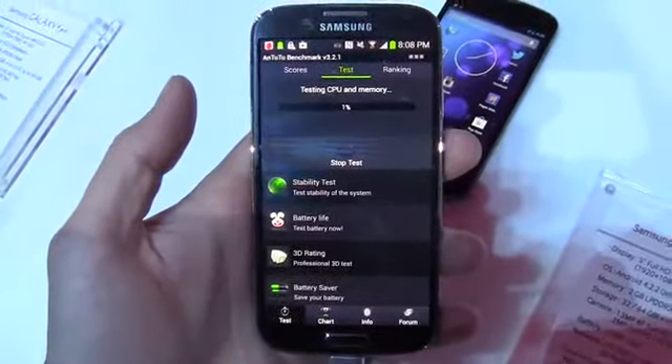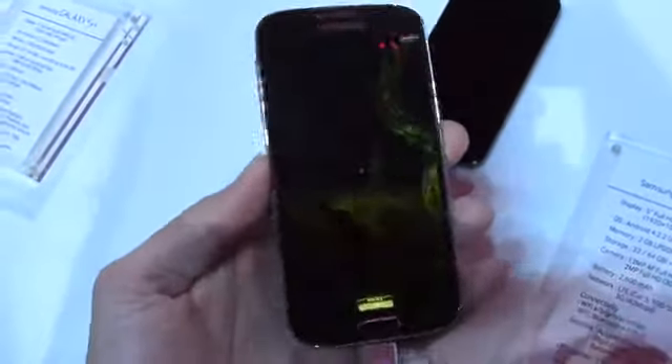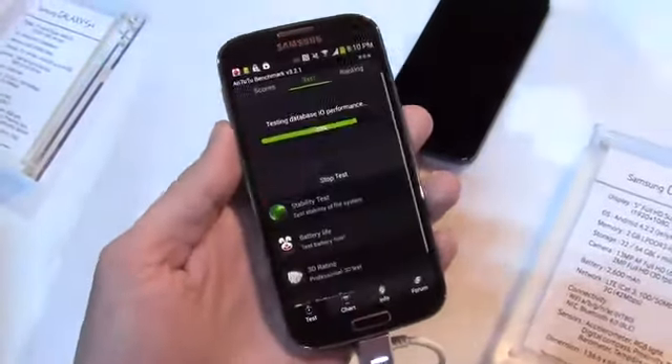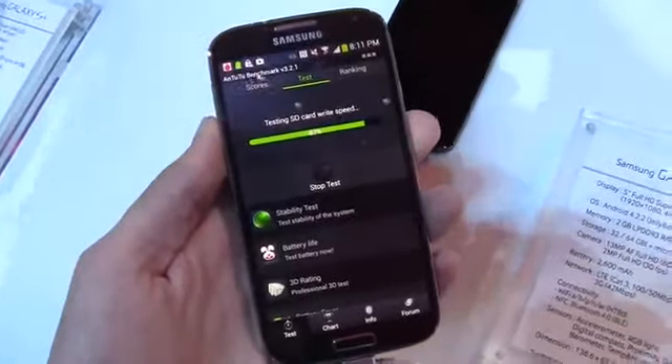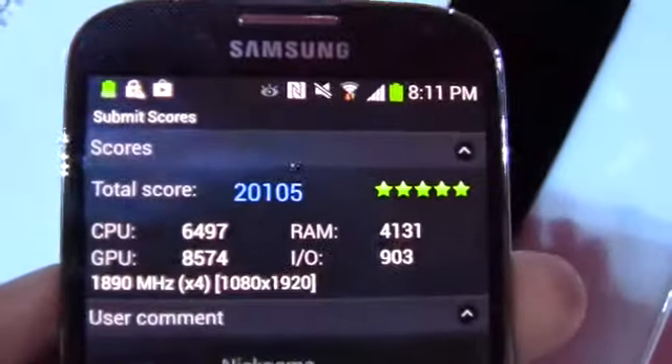The next benchmark is AnTuTu 2. I'll skip through the process so you can see the end result, which is probably what you're looking for anyway. The final score on AnTuTu 2 is 20,105.